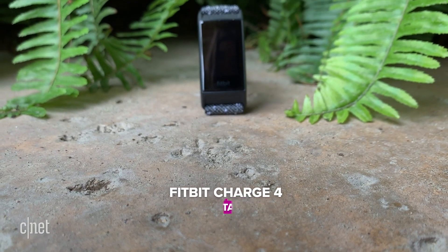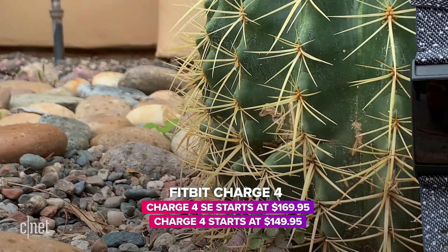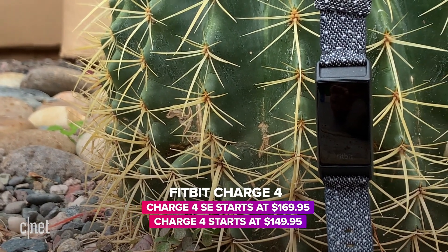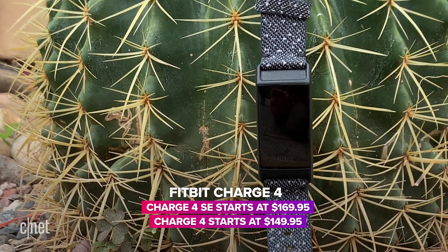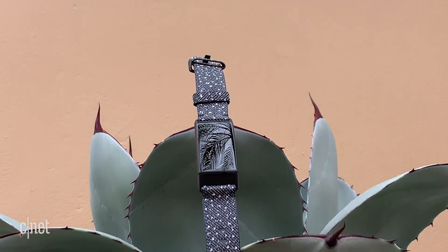That's a lot considering this is not a smartwatch. The Charge 4 Special Edition is $170, the regular is $150, while the Versa 2 is $200. But price alone is not reason enough to get the Charge 4 — you'd get it because it offers everything that Fitbit does best in a much smaller package. You don't have to sacrifice form for function because now it includes GPS. I'm a fan.